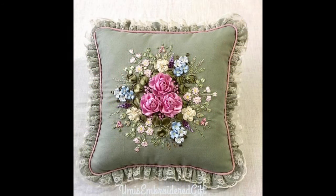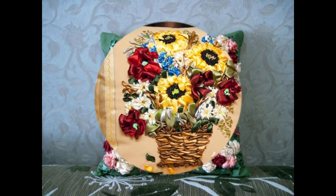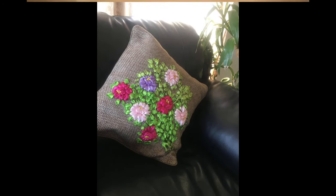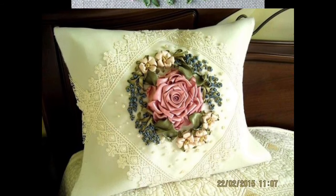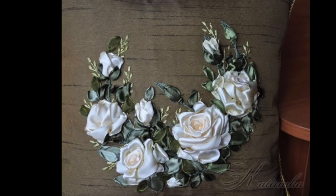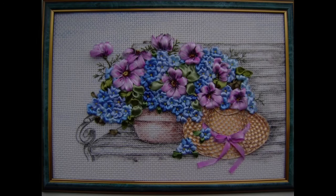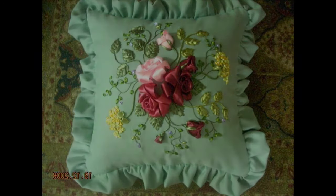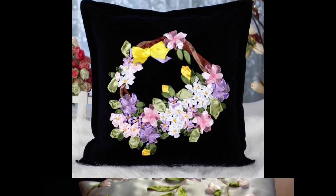These are very pretty and easy-to-make floral rose silk ribbon embroidery handmade design ideas — beautiful basket flowers with easy-to-make patterns and a delicate color combination using silk ribbons in different sizes like medium and thin, with beautiful shades of green to design the leaves around these floral patterns.